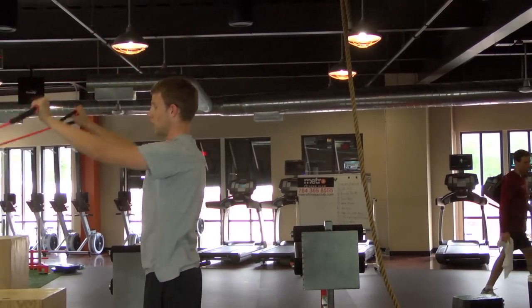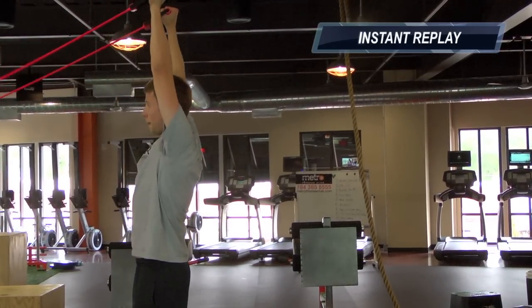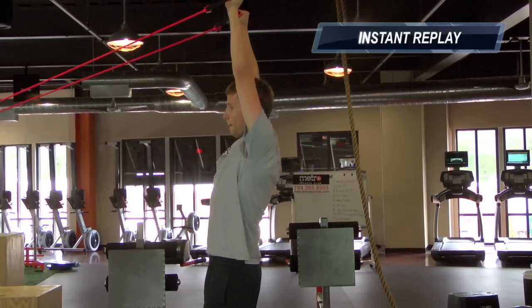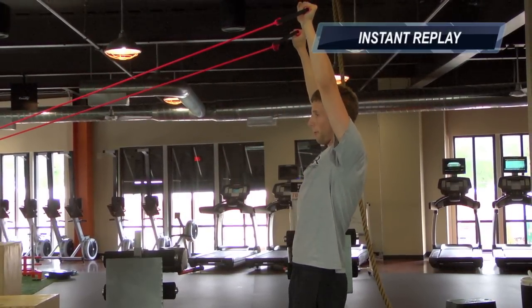Then you simply walk back to where the band is anchored. You're finding that furthest point where you have the most tension that you can hold that line — where the shoulder muscles can hold your hands up.